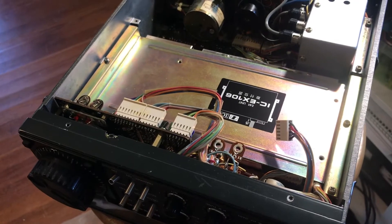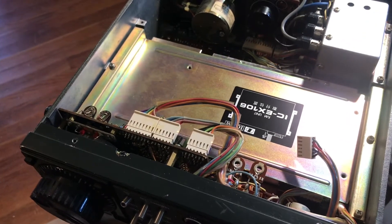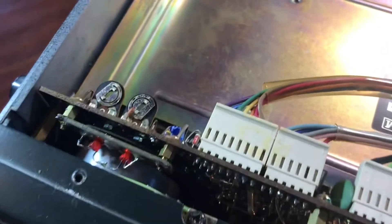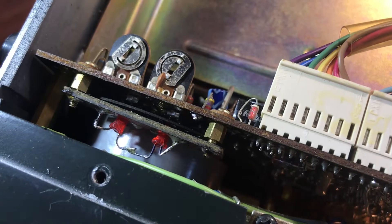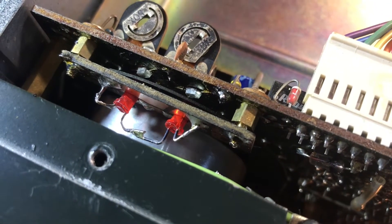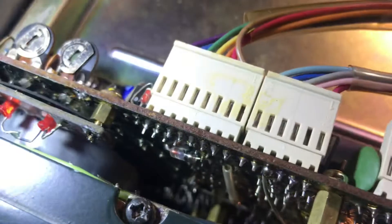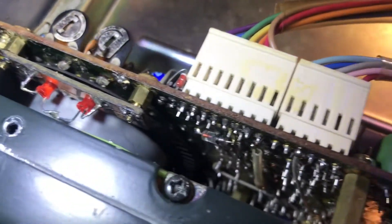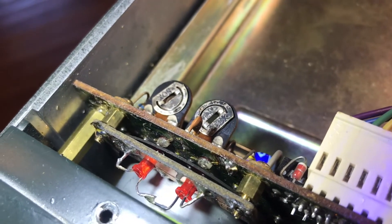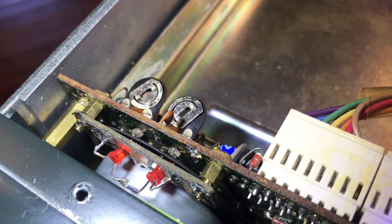Having it open now, I can see the FM unit is not installed in this rig. The first thing I noticed is how tuning works here — it looks like it uses two LEDs and two photo resistors, and then there are slots on this disk. You can see the slots letting light through as it turns, and that's how it knows which direction you're turning the VFO.